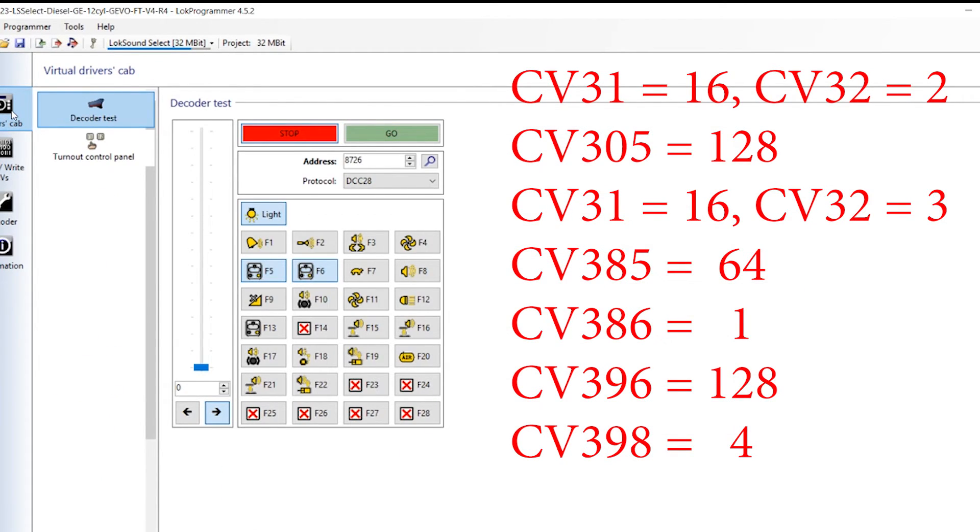The ScaleTrains.com Tier 4 GEVOs have not been released yet and are coming out later in the summer. I don't know if ScaleTrains will fix this issue themselves before their locomotive is released, but in the event that they don't fix this problem, the method of fixing it should technically be the same.